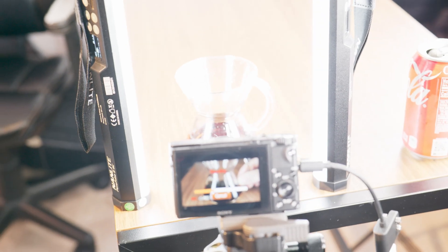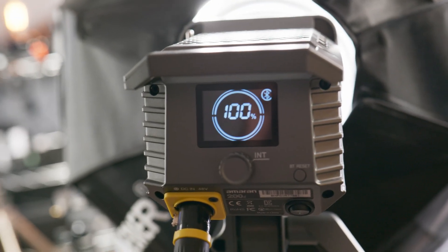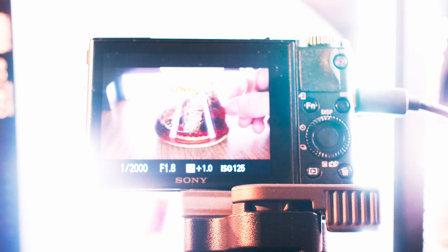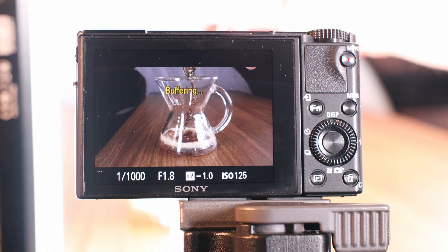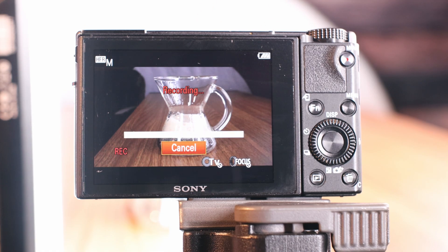First, you'll need a lot of light to film slow-motion video — a lot more than you initially think. So get out your lights, have lots of batteries charged, and be ready to fill the area so your camera can see. Next you'll want to stage your shots. The camera can film at 960 frames a second, which is crazy, but it is only in 3-7 second bursts depending on what you select, which means you won't have a lot of time to get your shot. Most of the time I'm using a second person to drop the item or pour the coffee so I can press the button at the right time.